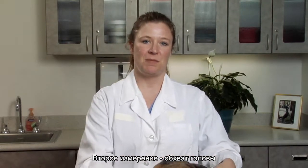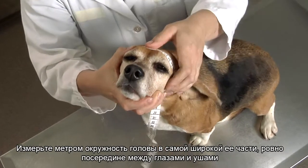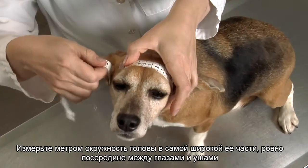Head circumference is the second measurement. Use the tailor's tape to measure the distance around the head at its widest point, just in front of the ears.